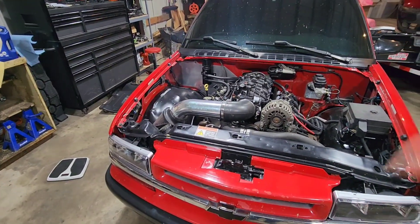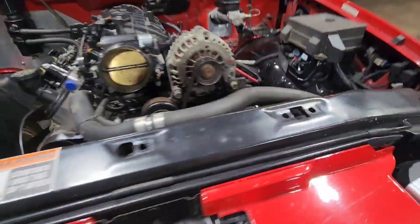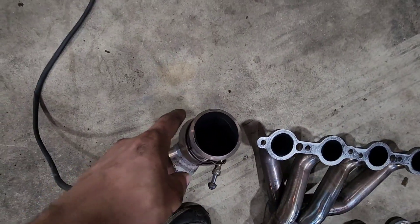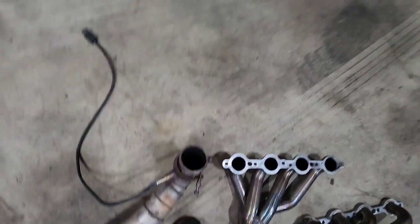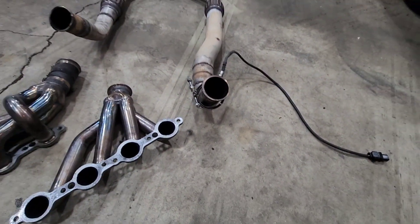Alright guys, I got the exhaust off, header off on passenger and driver's side. I did not have to take this one off — I thought the v-band was leaking last time I pulled the exhaust but it does not look like it's leaking, there's no black spots. Apparently I just didn't have it on right the last time I put it in.